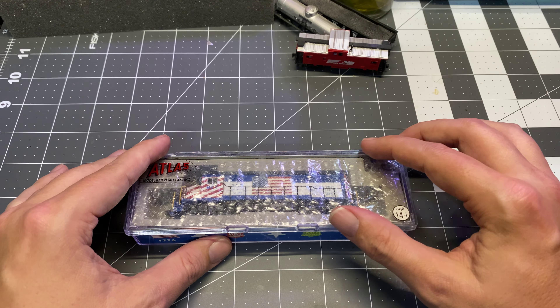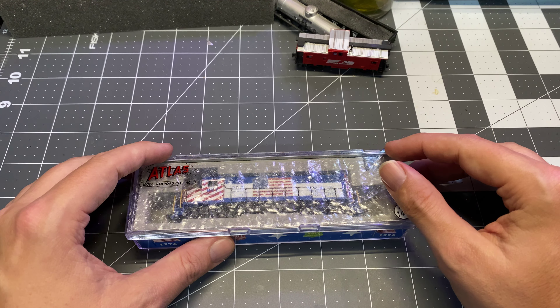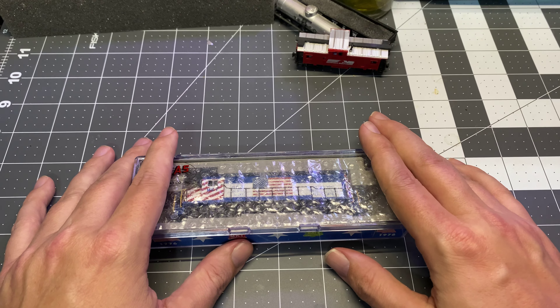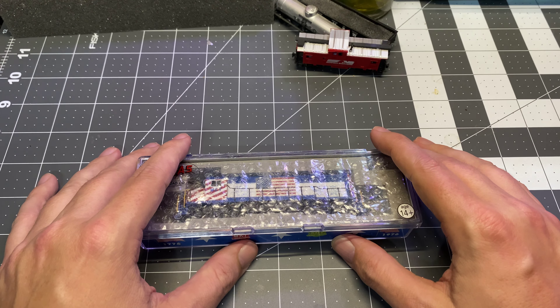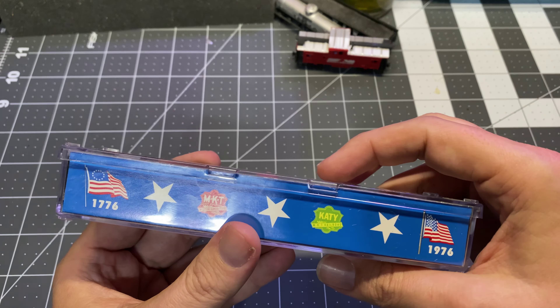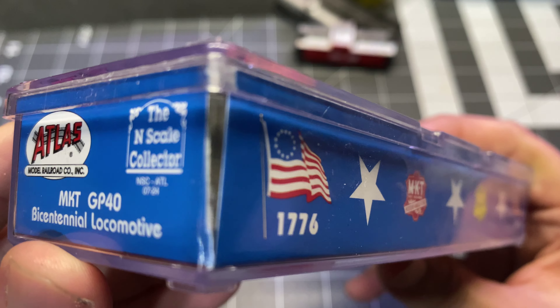Normally I'd shell out some money for stuff with DCC and sound, but these days in N-scale, DCC and sound — I've kind of gotten a sour taste for it as of late. DC is really what I'm going to stick with for the short term. Let's get in here and take a look. Like I said, it looks absolutely retail.